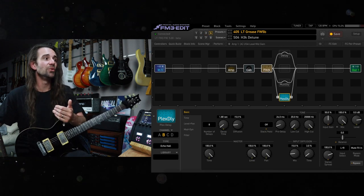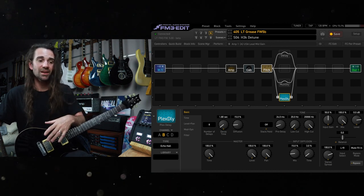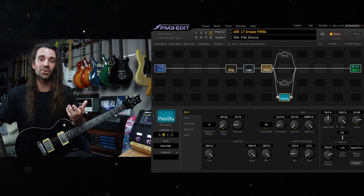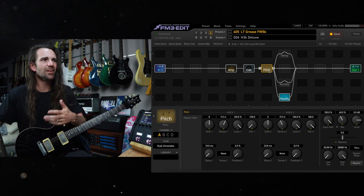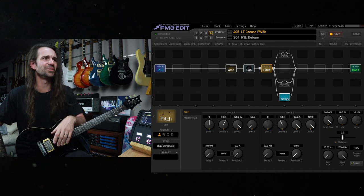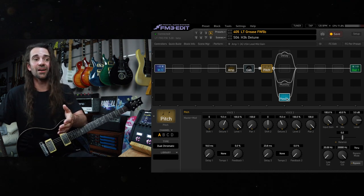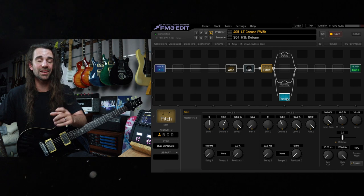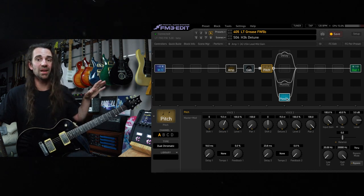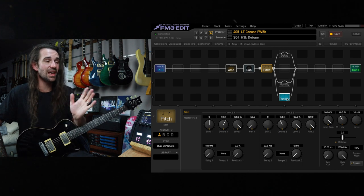I have seen some people who were disappointed that the pitch block didn't get the exact updated virtual capo of the Axe FX3, but don't worry about the virtual capo — chuck on some big greasy detunes. This is like nine cents either side. If you've seen my video with the blocks, a friend of mine Nicholas measured my H3000, my Yamaha SPX, and a bunch of other fun stuff, and we got those exact settings in here.